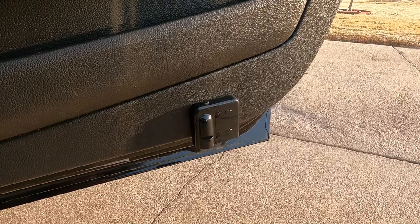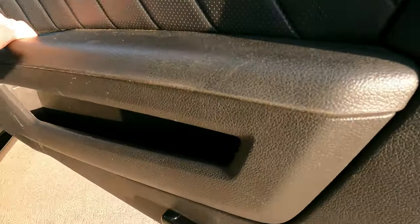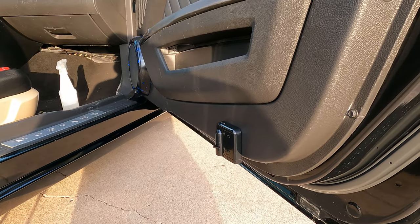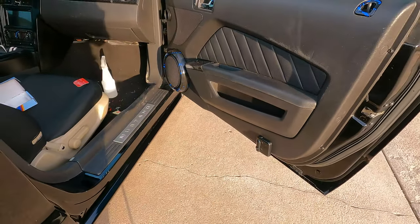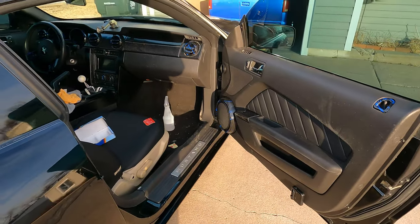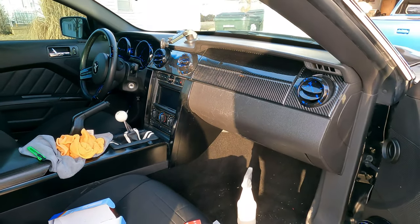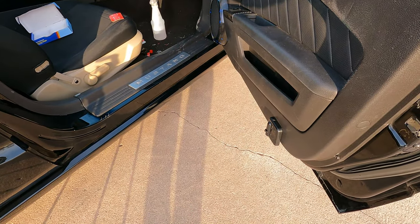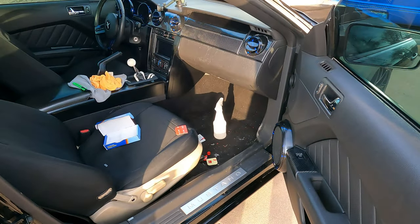Now you can see that this piece is installed and obviously it doesn't look super professional — you can tell it's a cheaper modification. But at night time these things are absolutely sweet. Can't wait to show you guys what it looks like. And honestly, when you open up the door, it's so low that people aren't really ever going to notice it, especially when you've got all this other stuff going on like I do — all this carbon fiber and spider paint. Go check those videos out if you haven't seen them. Once it gets dark, I'll come back outside and show you guys what these things look like — they're super bright.